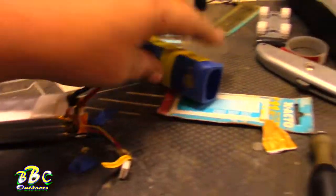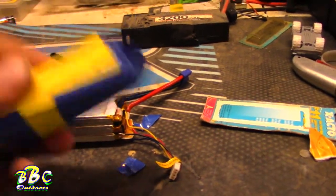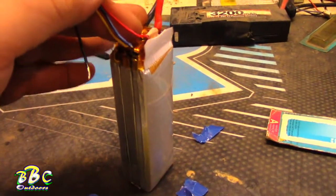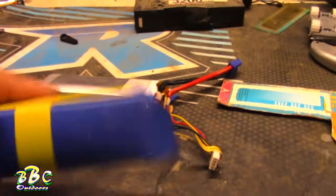I was doing one of our flights yesterday, and one of the crashes that we had — the negative wire and the blue wire from the third cell came out. I'm going to try to solder them back up so I can save this battery.